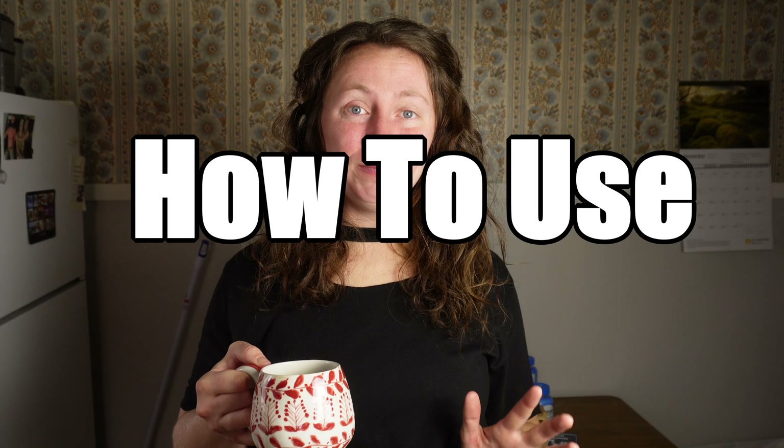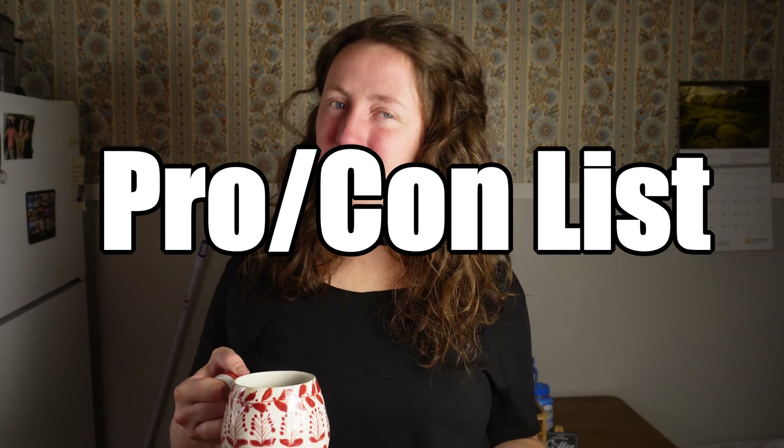In this video, I am going to show you how to use an AeroPress, and I am also going to give you pros and cons to it. So let's get to it.